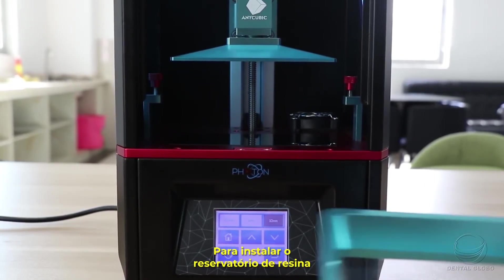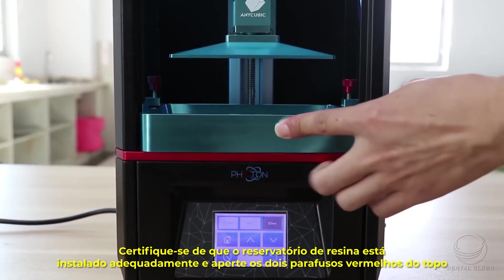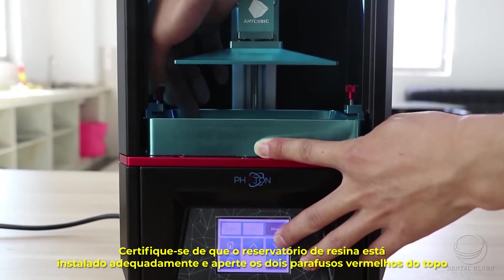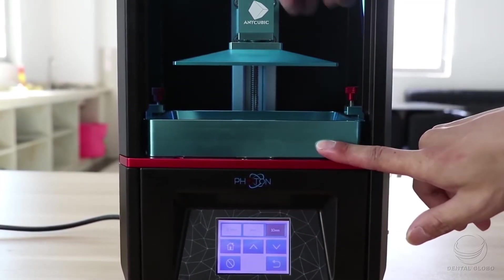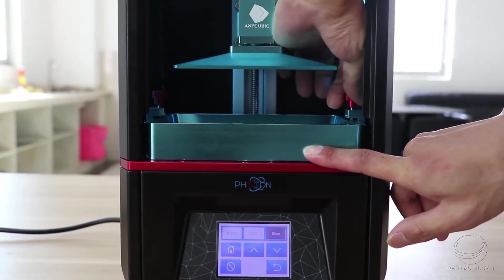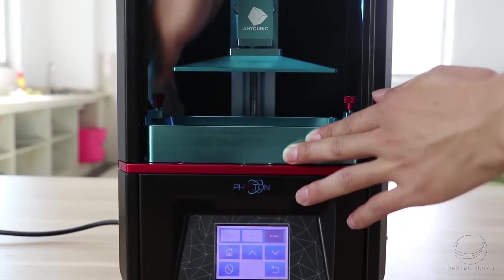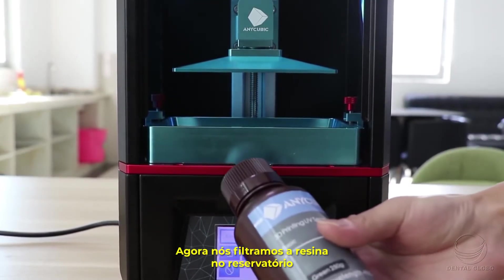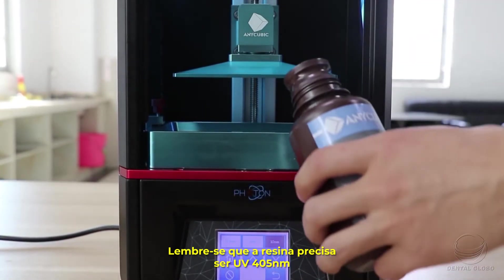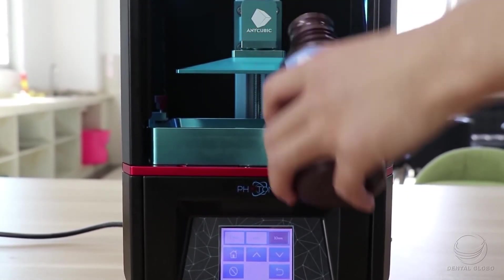Install the resin vat and make sure it is installed properly. Tighten the two red screws on the top. Now pour the resin into the resin vat — please remember the resin has to be 405 nanometer UV resin.